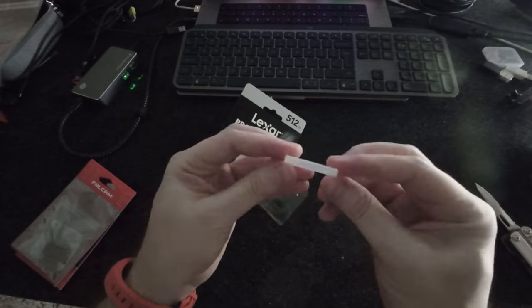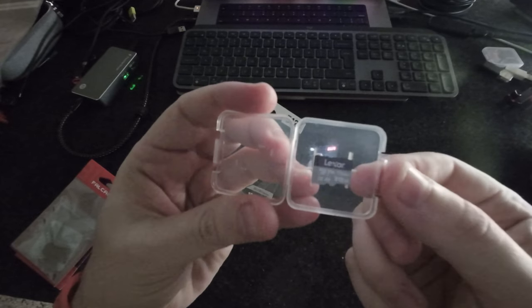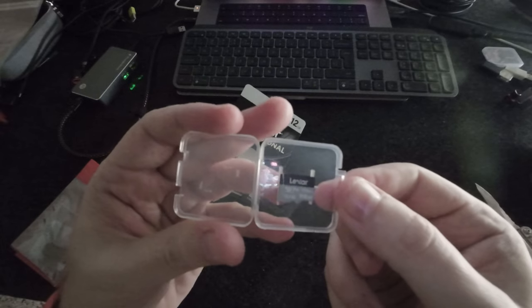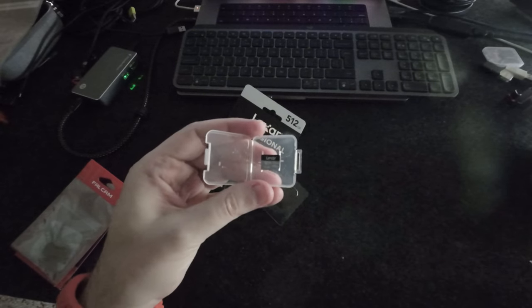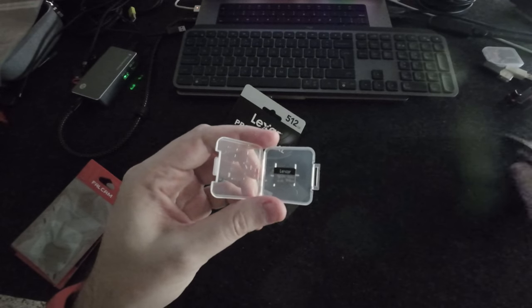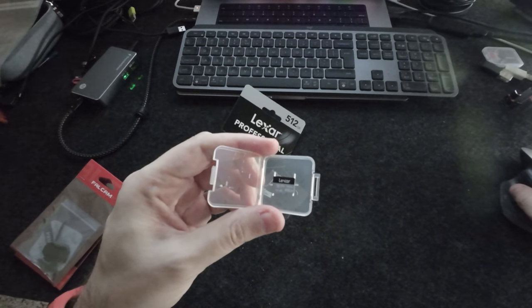It comes with its own case, and that's it — it's the micro SD card. I'm going to leave the link in the description.